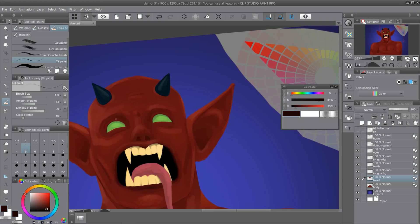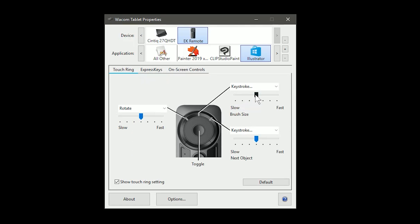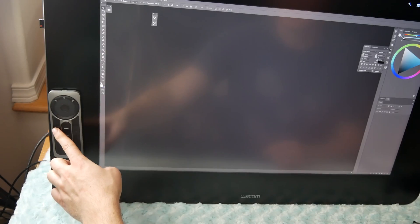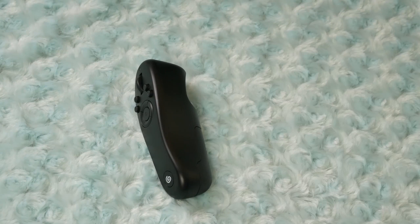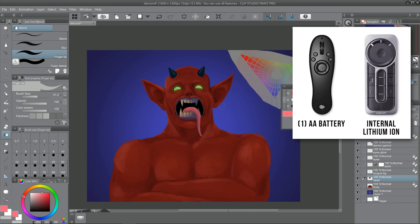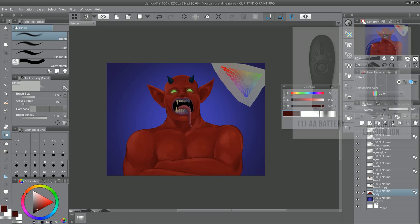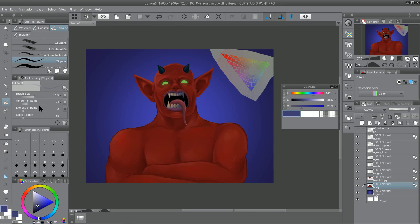The buttons on both devices respond nicely. The touch ring on the ExpressKey Remote is a little sensitive, but you can adjust that. There is no sensitivity adjustment for the Tabmate's scroll wheel, but it performs as you'd expect a mouse scroll wheel to. The Wacom ExpressKey Remote can magnetically dock onto the Cintiq 27 QHD and the Cintiq Pro 24 and 32, while the Tabmate cannot dock, but it can easily be laid on one of its flat sides without rolling away. The Tabmate uses one AA battery — you could use a rechargeable AA — while the ExpressKey Remote has an internal rechargeable lithium battery charged via USB, and as far as I know that battery is not replaceable. Both are wireless: the Tabmate uses Bluetooth, while the ExpressKey Remote uses a proprietary USB receiver.